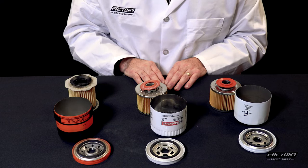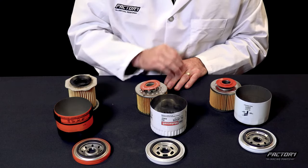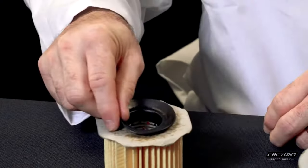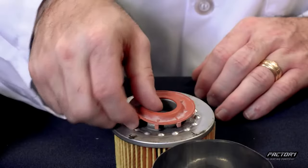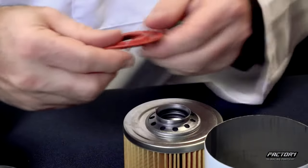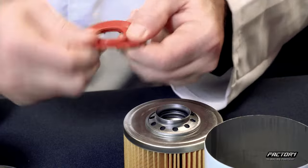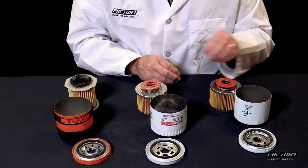The last thing we're going to look at is the anti-drain back valve, which is sitting on the top of each of these filters. In the aftermarket filter, this anti-drain back valve feels a little bit like cheap rubber. However, in the OEM filter and the factory racing parts filter, both of the anti-drain back valves are made of high quality silicone materials, which helps protect your filter in extreme temperatures.